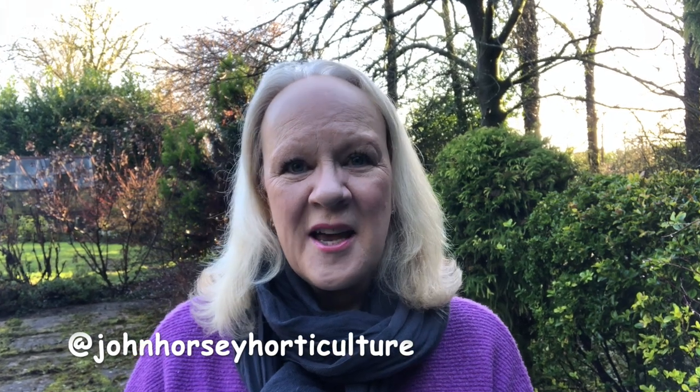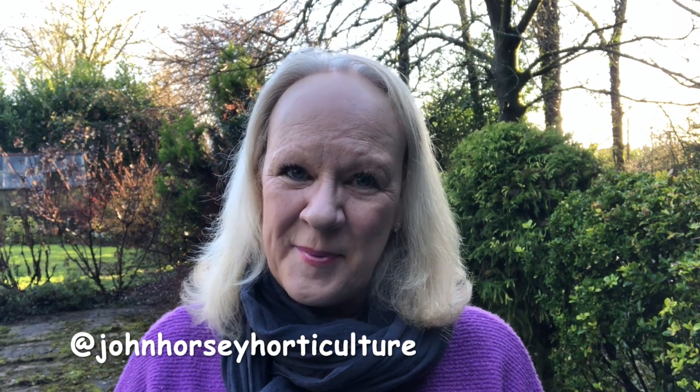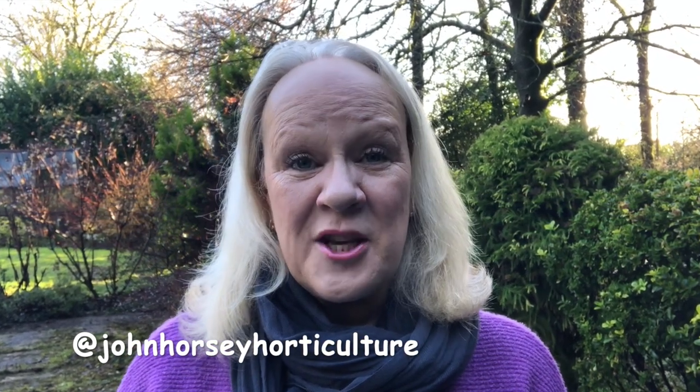Hello, welcome to John Horsey Horticulture. John's been teaching horticulture professionally for over 30 years and on this channel we're hoping to help you develop your gardening skills, whether it's showing you some propagation techniques, sowing some vegetables, or a little bit of pest control. If you enjoy learning those things, do consider following us by pushing the subscribe button — there's no charge — and don't forget to press the notification bell, it just lets you know every time we upload a new video.